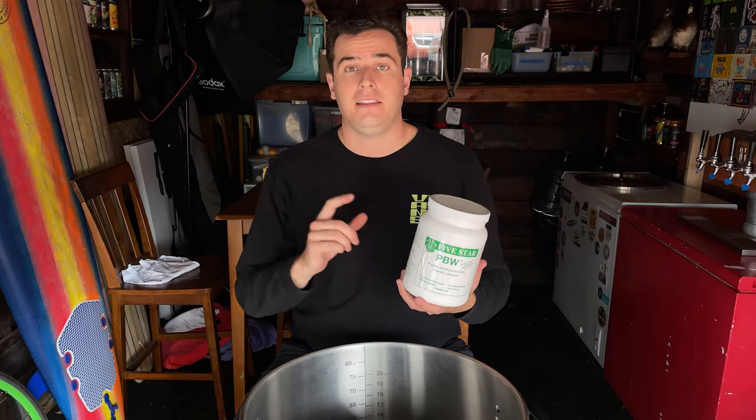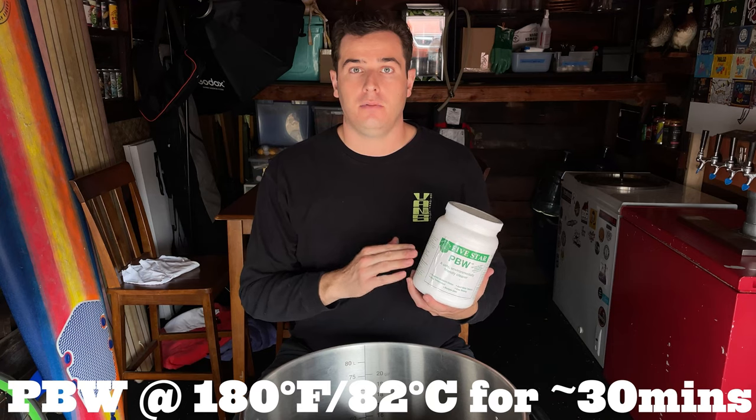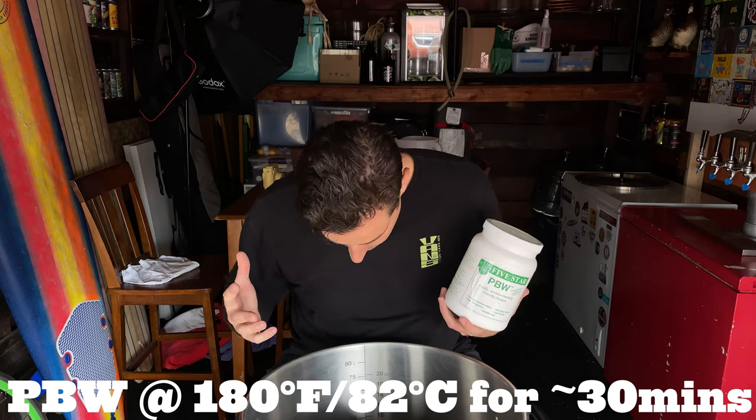I'm using PVW at the higher concentration that's recommended, so probably about one and a half ounces per gallon. You can definitely use OxyClean, too. I've always used PVW — I really like it, but it is a little bit more expensive. I'm going to do a 180-degree soak with an ounce and a half per gallon, just on the bottom part of my kettle, maybe a few gallons up.